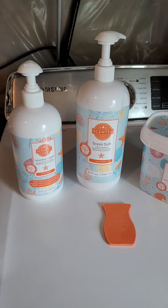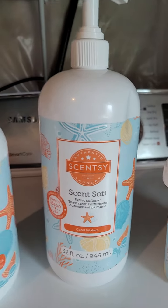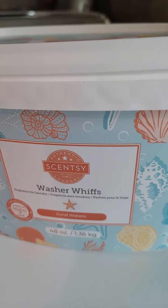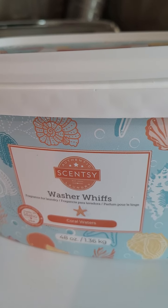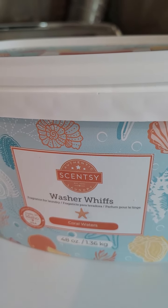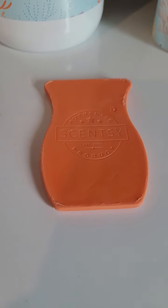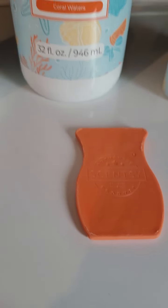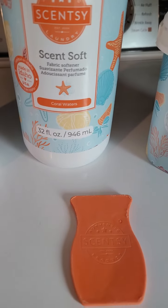Okay so these are the products. We have laundry liquid, which is basically your soap. Scent Soft, which is your fabric softener. Washer Whiffs, which are life — I love these to death. They are fragrance crystals that give your wash a boost of scent. And then we have a dryer disc that is used in the dryer.